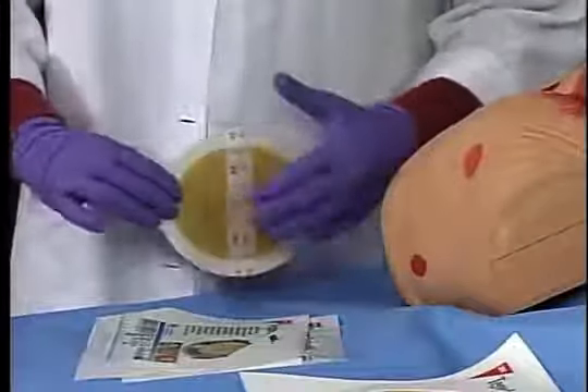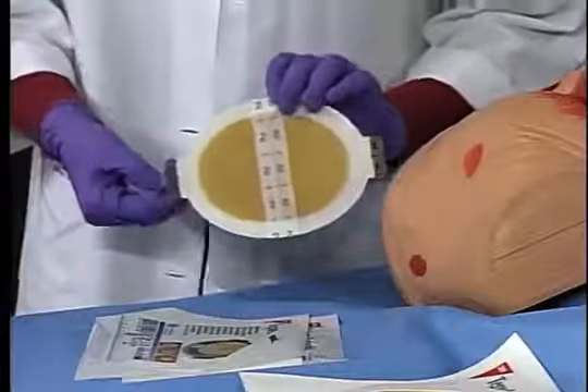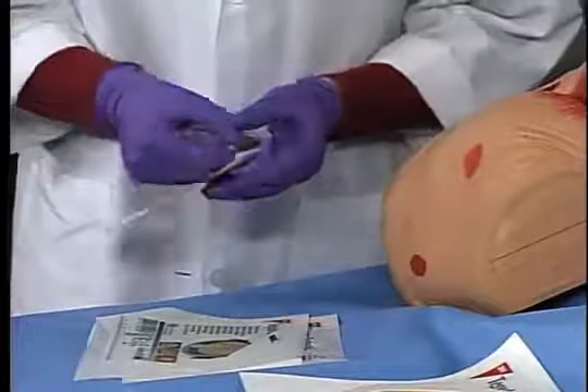You will remove the liner from the back of the dressing by lifting and pulling one of the square ends marked number 1 to expose the adhesive surface.